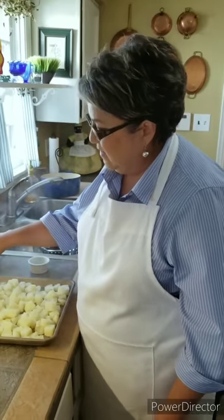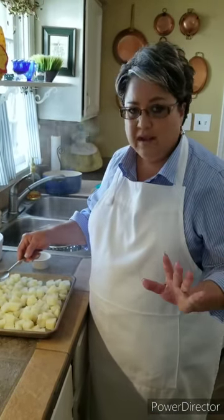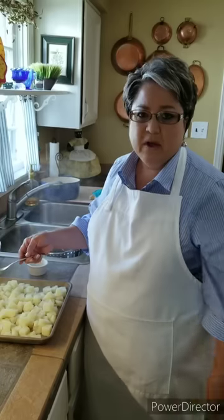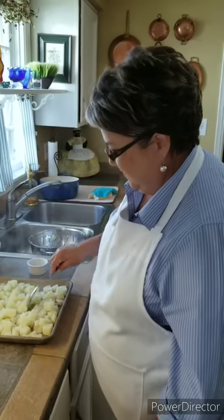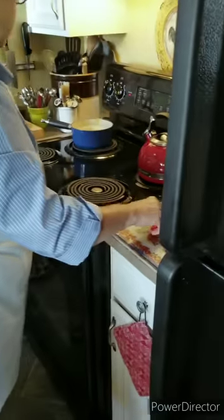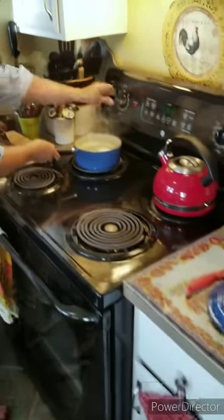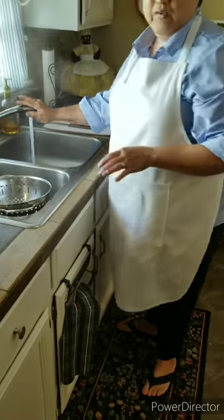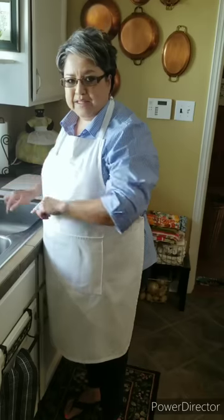I'm gonna let these potatoes totally cool down — at least room temperature, but really cool. It's usually about 30 minutes. My eggs are ready. I like to fill them up with cold water after I dump out the boiling water to stop the cooking process. You don't want to over boil them — I'll let them sit there for just about a minute.